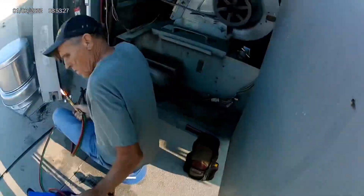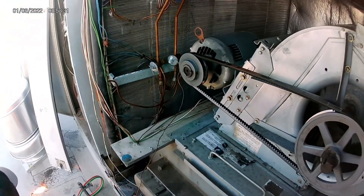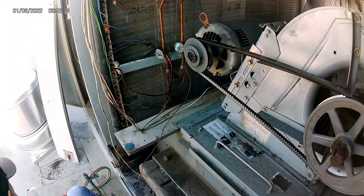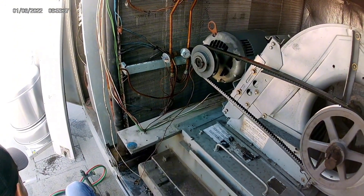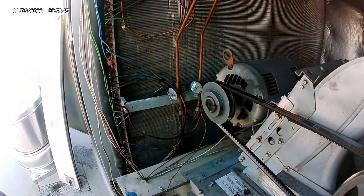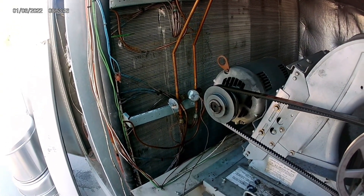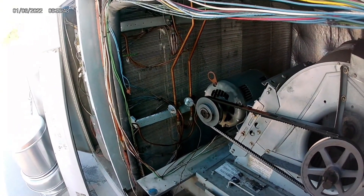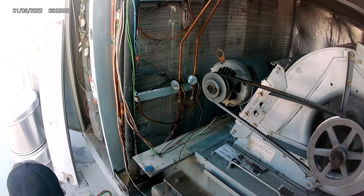Welcome back to the channel Easy HVAC. In today's video we are going to be changing out the thermostatic expansion valve on this Linux package unit. This particular unit has three circuits, three compressors, and three TXVs, and the one we're changing out is for the second stage.